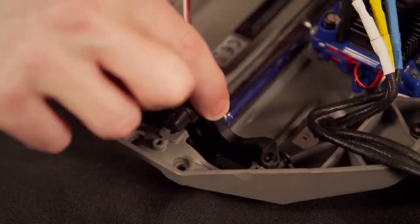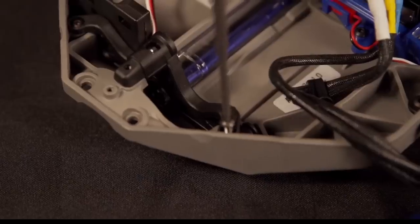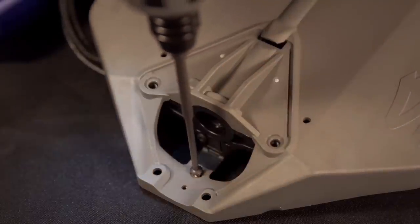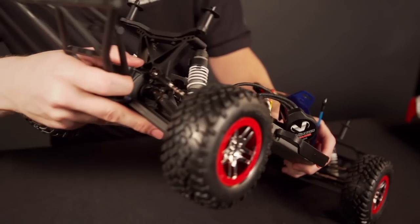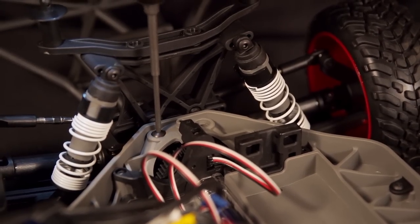Now reattach the motor mount to the chassis. Put the slipper clutch assembly back into the chassis making sure it fits securely into the center drive shaft. With everything lined up, you can reattach the rear end to the chassis and replace the 4 screws we took out earlier.